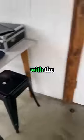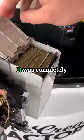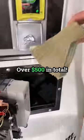Now let's see what's going on with the dollar bill acceptor. And boom, guys — it was completely maxed out and couldn't hold any more cash. Over $500 in total.